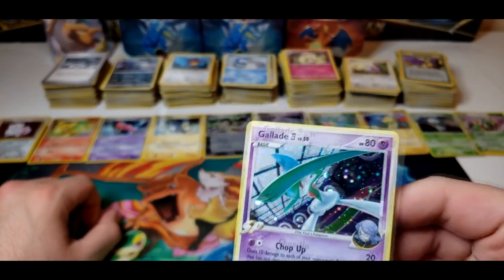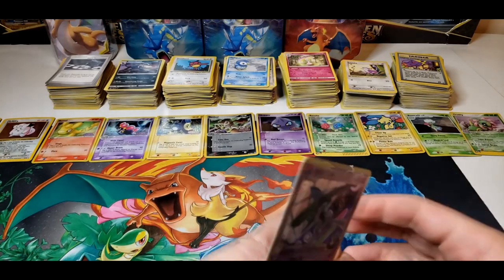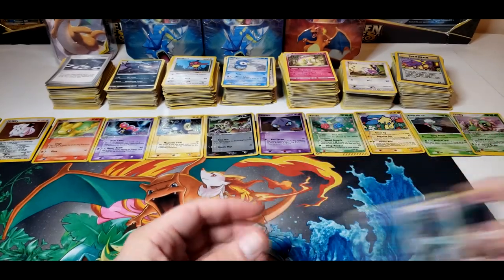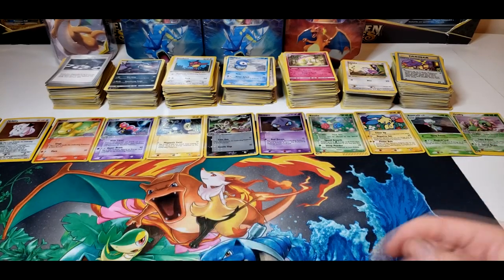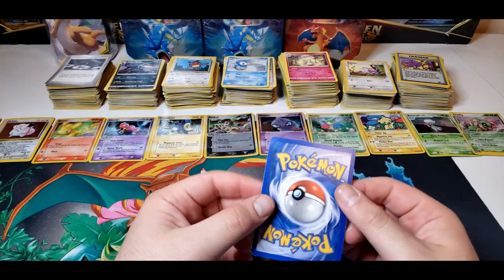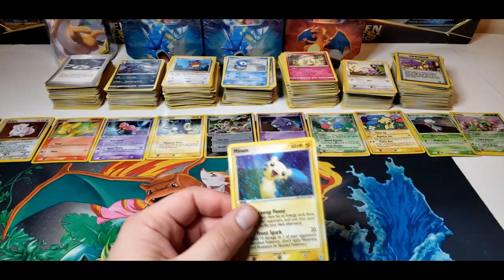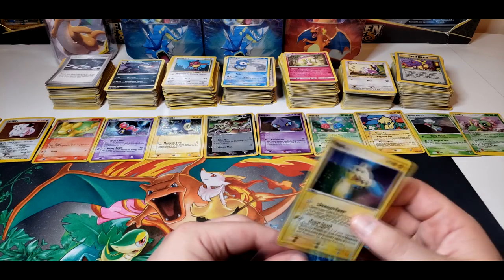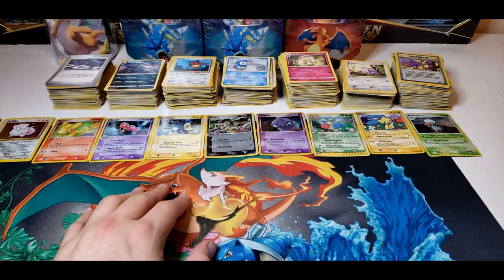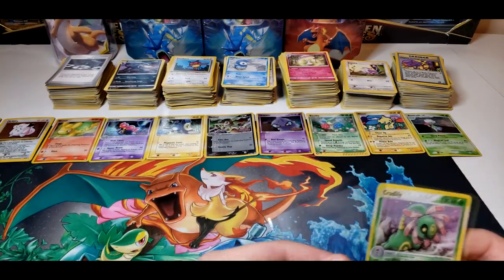Here we have a Glalie — some scratches on the hollow, from 2009 it says. The back's not too bad on this one. We'll put that in the not-too-crappy pile. Next card here we have a Minun — super scratchy on the hollow, 2006. Back isn't too bad, a little bit of a dent and a little bit of whitening on the right. So that's going in the crappy pile. I'm going to sort through this bulk right after — here we have a Cradily with a crease in the top, so this is heavily played.